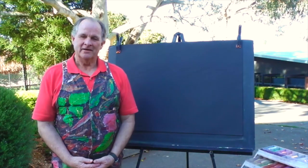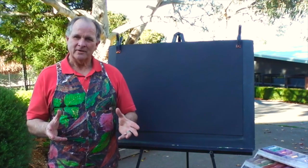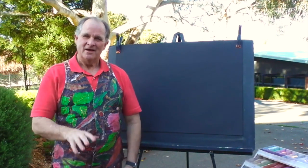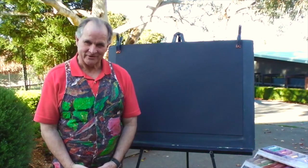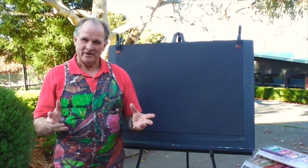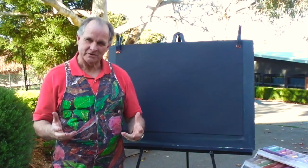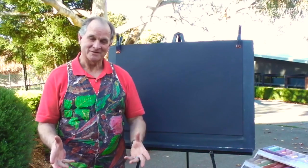Hi, Linton here and this is Sketch and Tell. I'd like to again try something very difficult, and that is to go through technology, have a look at you, and have a go at doing your portrait. If you want to, just pause here and get some art materials. This is also a time perhaps you might just want to watch and see how I do this portrait and maybe give it a go yourself.